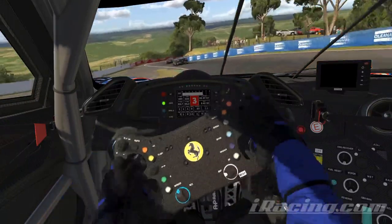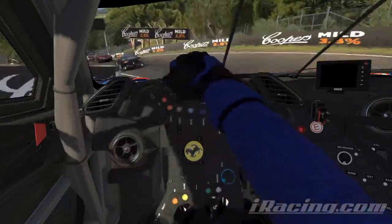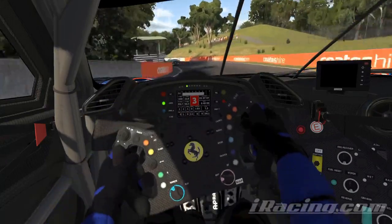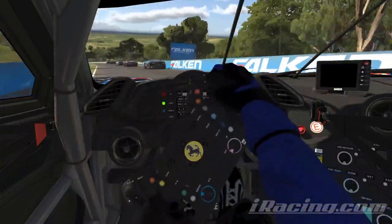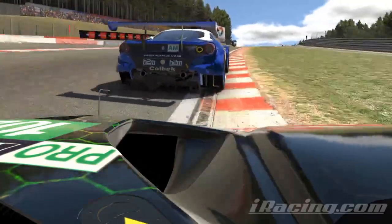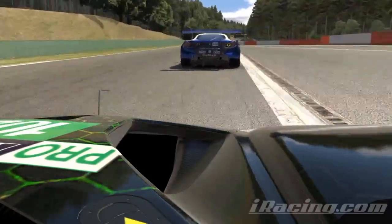By comparing your lap telemetry with a proven benchmark time it will show you in detail why you're losing time. Furthermore, although I've not tried it myself yet, there is one-to-one driver coaching available too, and nothing breaks bad habits like getting some personal feedback. If you are an unhoned driver, subscribing to VRS alone will bag you more lap time than an equipment upgrade ever could, for a lot less money.